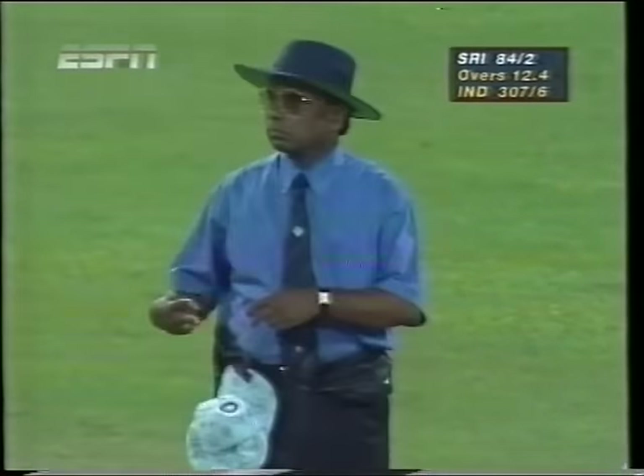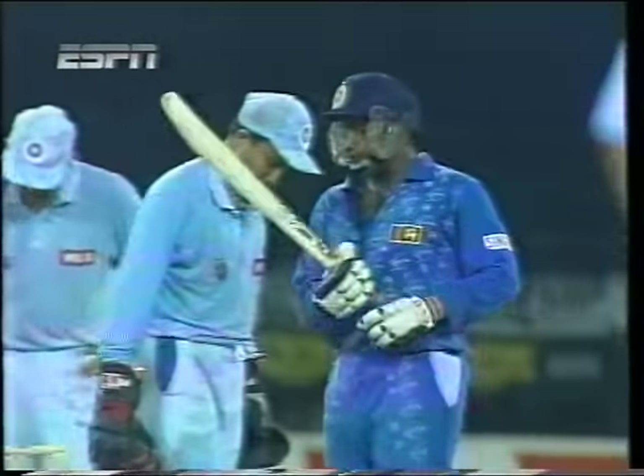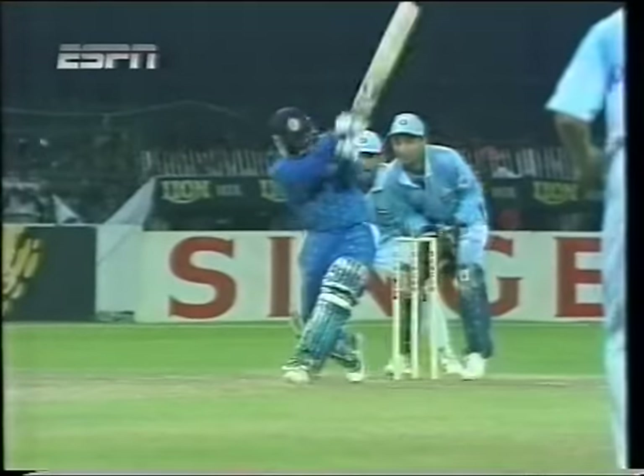That was a bad delivery and it got the treatment. No hesitation by de Silva, picking it very early, picking his spot right down to the boundary. Right through with it — looking really intent, going in behind this.